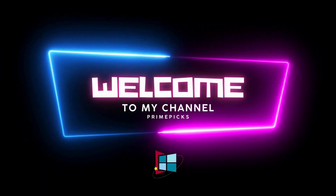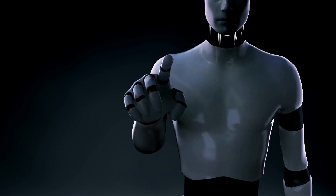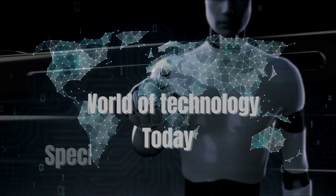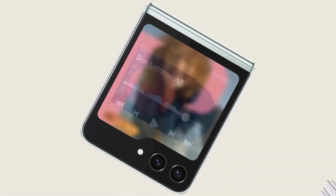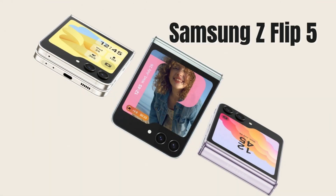Hey there, tech enthusiasts and smartphone lovers. Welcome back to our channel, where we bring you the latest and greatest in the world of technology. Today, we have something truly exciting to dive into — the complete specifications and features of the Samsung Z Flip 5. This foldable beauty has been making waves in the smartphone world, and we're here to give you the lowdown on everything you need to know.